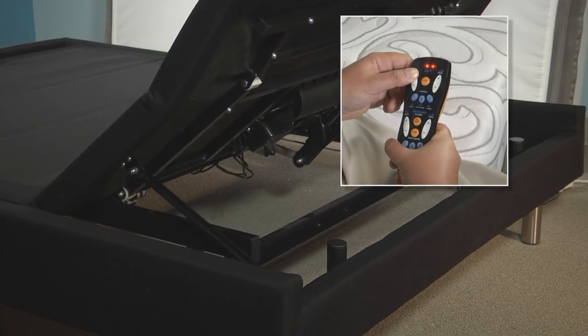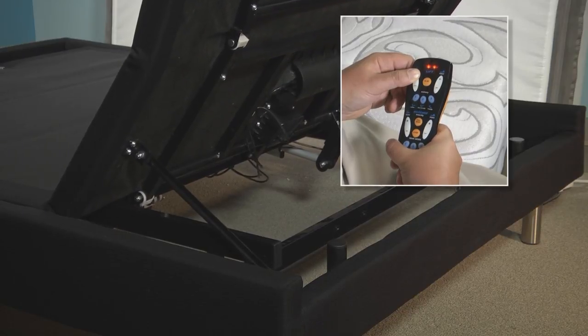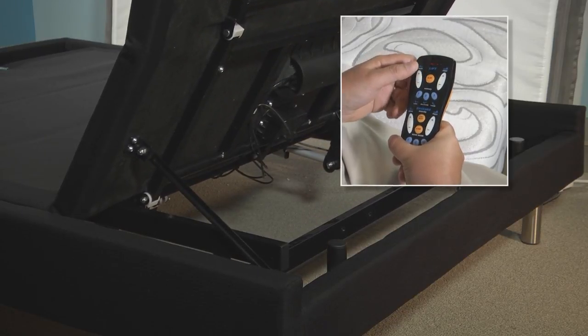Before you install the bracket, you will want to use the remote to raise the head deck of your unit up to the highest position so you will have room to work.